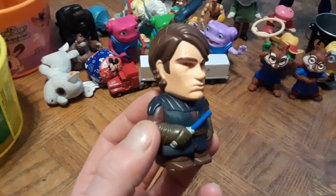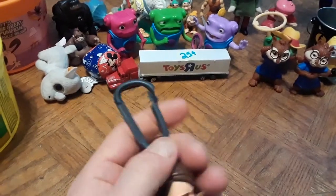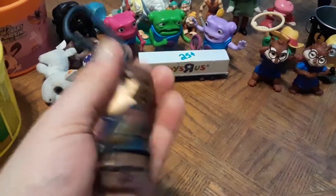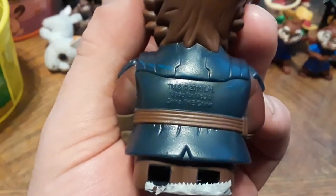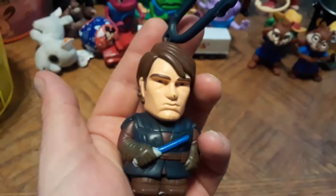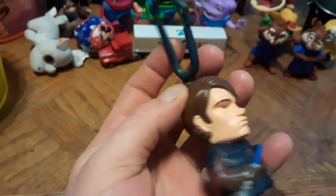Here is Anakin Skywalker with his blue lightsaber — it's a little clip deal you can attach to your bag. Everybody knows I'm a big Star Wars fan. Got him for 10 cents. It says 'Made for McD's 2010' on the bottom — looks like the Clone Wars animated version of Anakin.